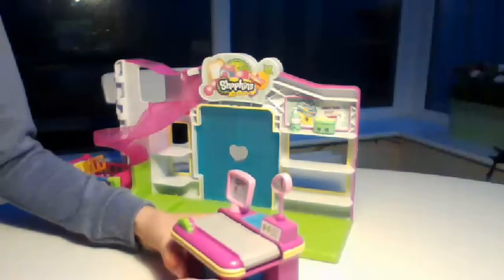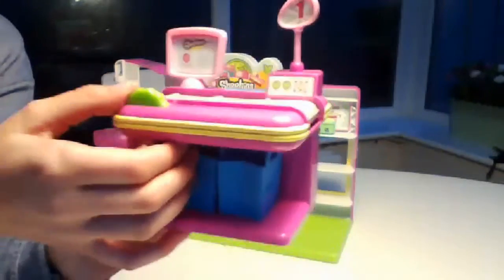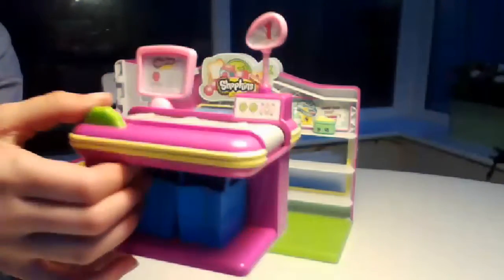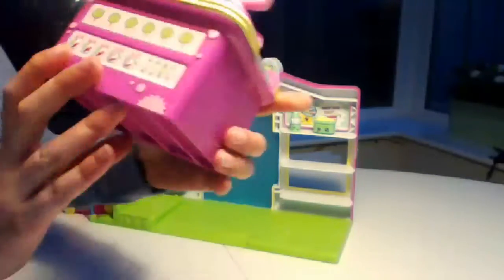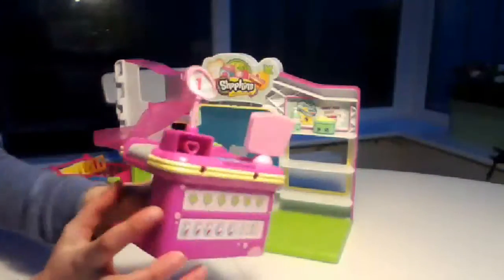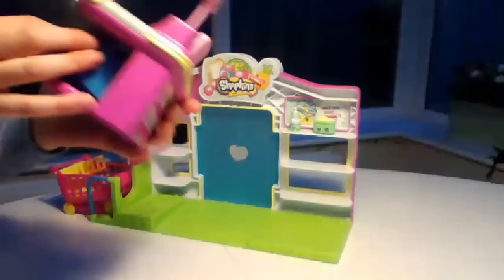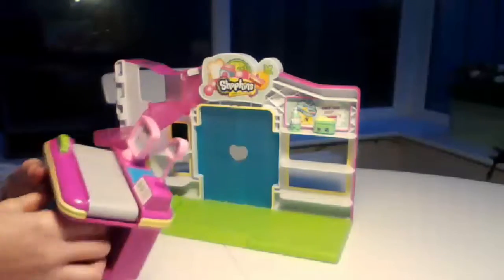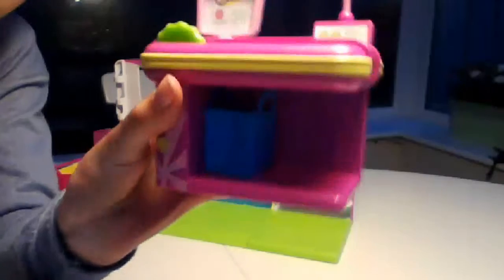The coolest thing about the till is the way it can move - I will show you that when I introduce the Shopkins that come with the set. On the back it has lollipops and different candies, things like that, and there are stars here - oh you can see that! But the serious thing is what you see in all the reviews, and you put the bags under here.